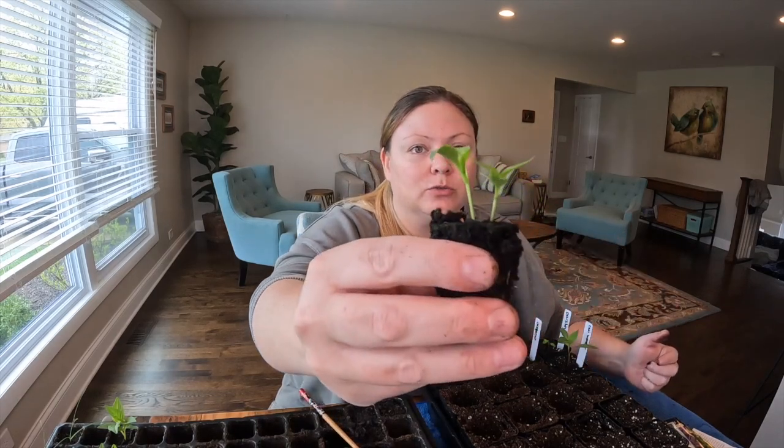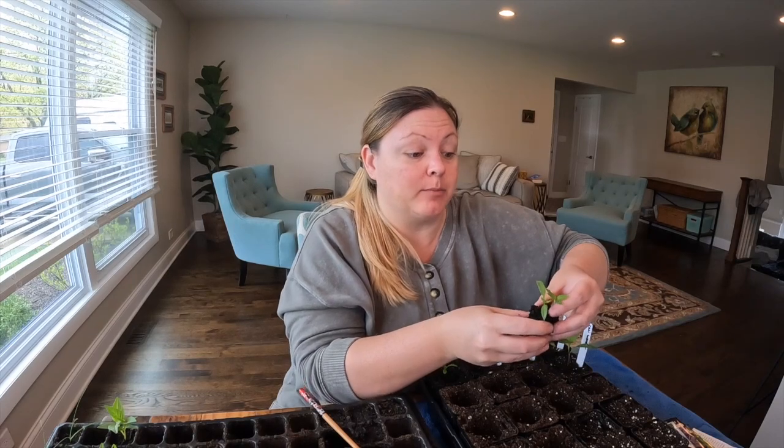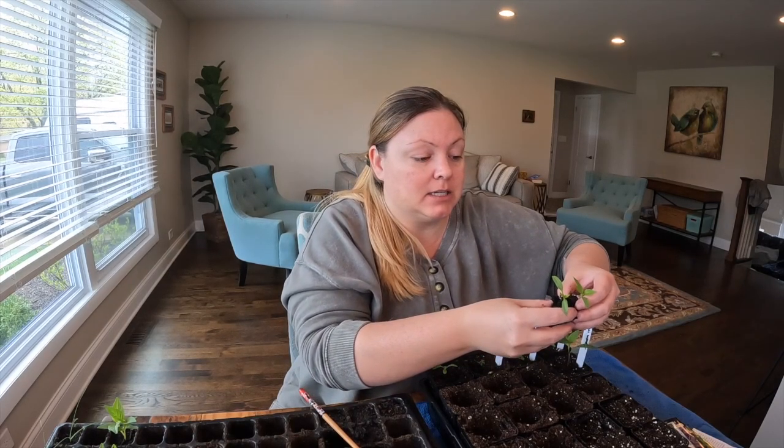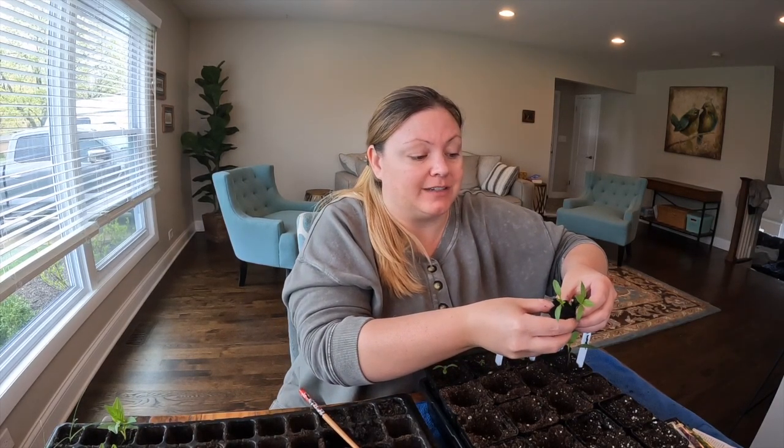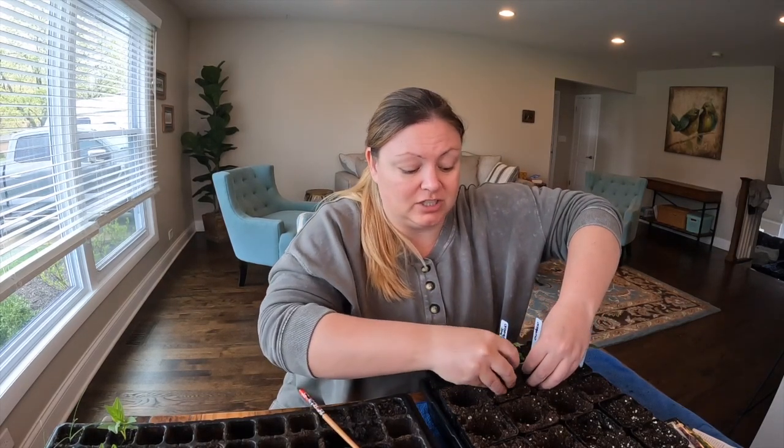This is actually two pepper seedlings. I don't know if peppers like to be separated, but I definitely know two cannot survive in these pots, so I'm just going to do it and see what happens.